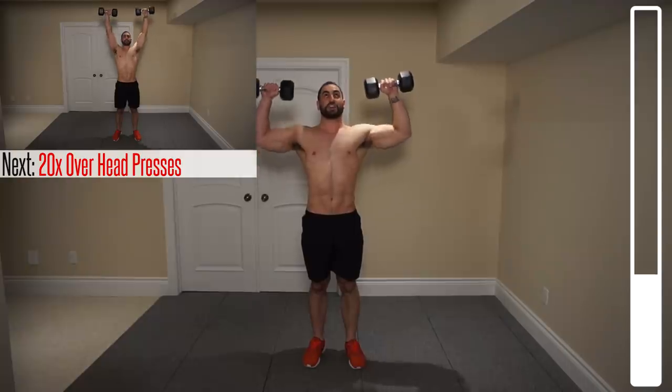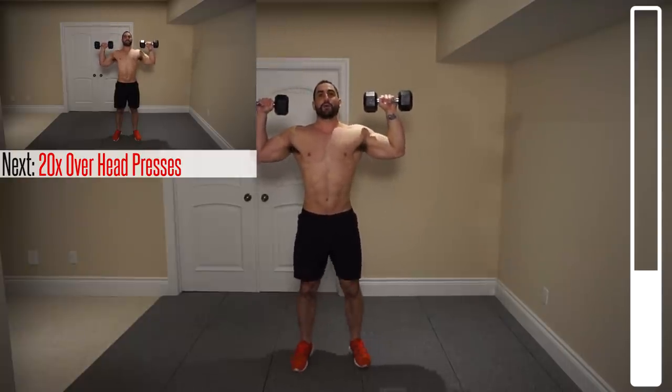Next, we're going to be getting into some overhead presses. Dumbbells about shoulder-width apart. You want to keep that distance throughout the entire range of motion. Try to prevent them from coming up at the top. We've got 20 total. Ready? And go.